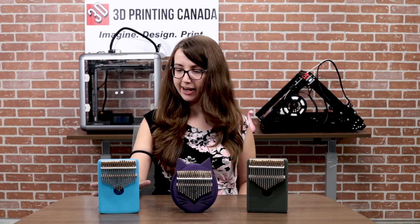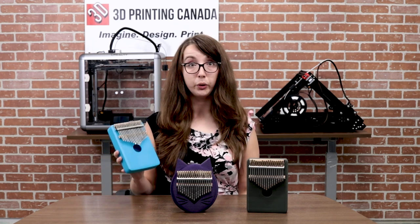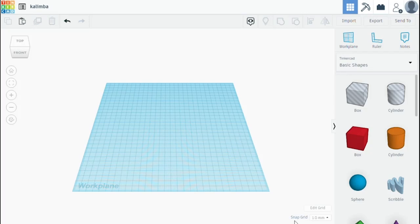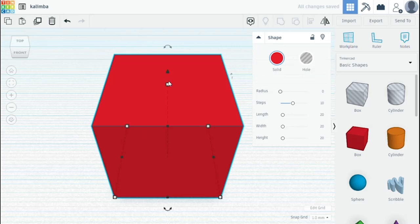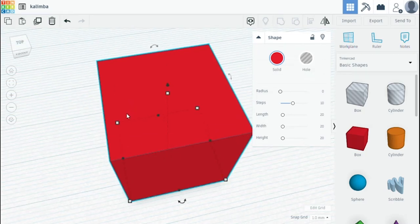The first one I made was this kalimba here and I'll show you a little bit of my process. I'm starting fresh with a new design in Tinkercad and the first thing I'm going to do is add a box — this will be the basis for my first kalimba resonator box. I'm going to resize it to dimensions that I figured out ahead of time.